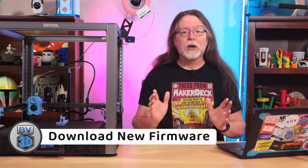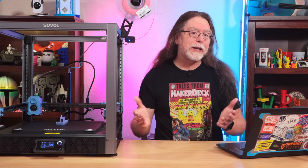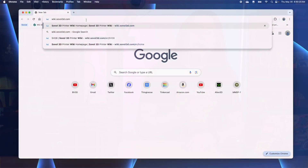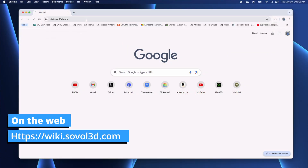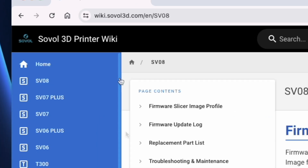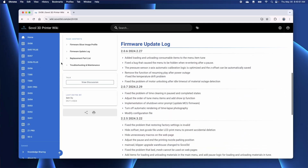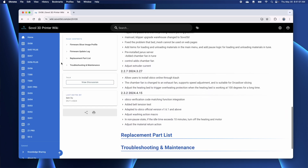Next, we'll go see what the current version of the firmware is. If it's the same as what's installed on the printer, then we don't need to do anything. In a web browser, go to wiki.sovol3d.com to get to their wiki pages. Click SV08 on the left sidebar. Scroll down the page to the firmware update log section. This is a chronological list of firmware versions, starting with the oldest first, so scroll down to find out what the newest version is. Sovol, if you're watching, could you please put the newest one first and then work backwards down the page? That would save a lot of scrolling.